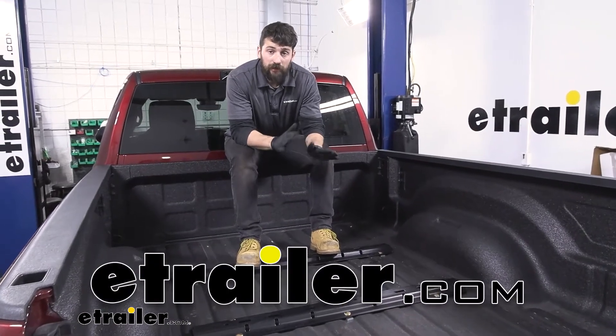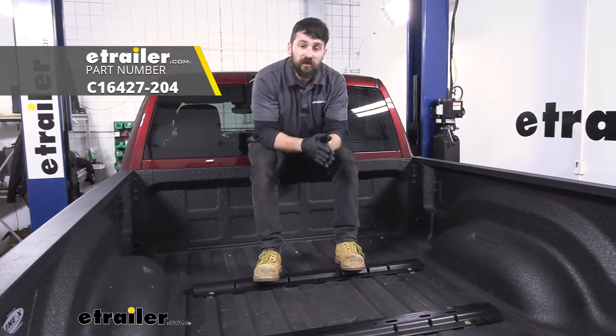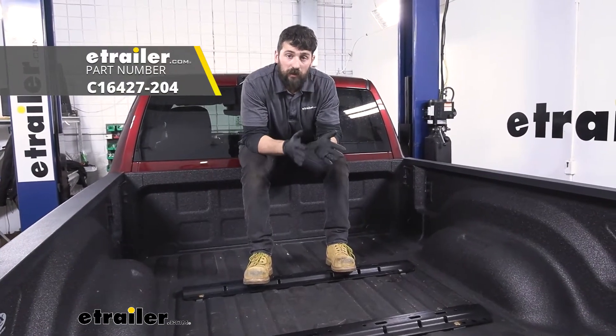Hey everybody, how's it going? Today we're going to be going over and showing you how to install the Curt Custom 5th Wheel Installation Kit here on our 2020 Ram 2500.